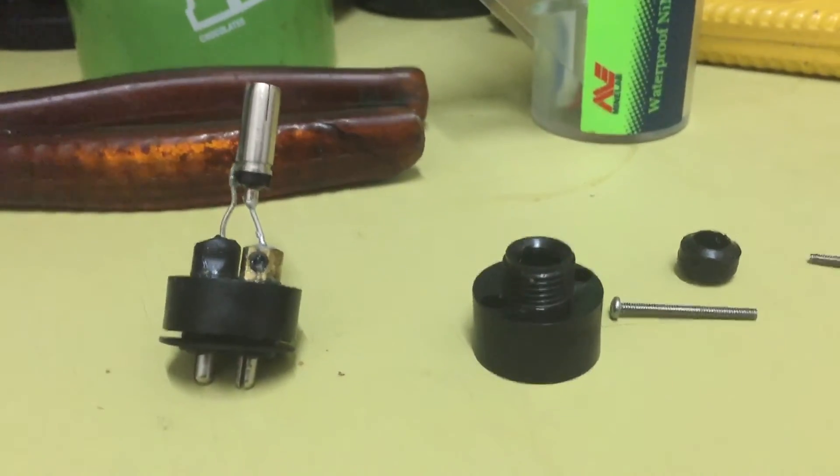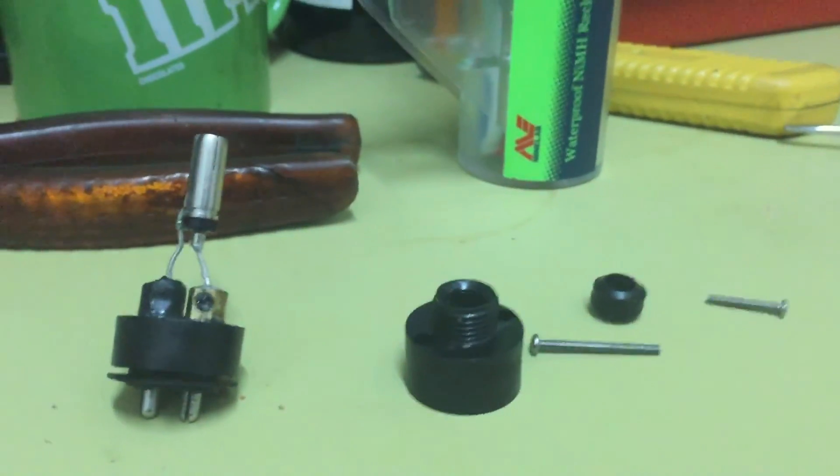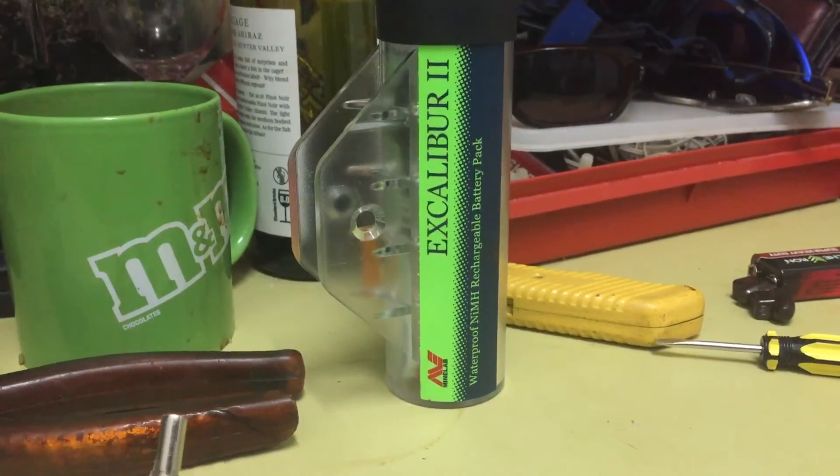I've charged it back up again — the problem was a dodgy charger unit. I'll put that back together and give it another bash. Going to bed now — see you guys.